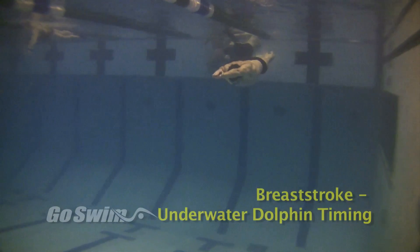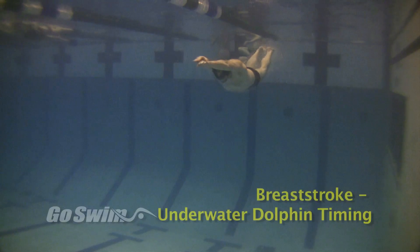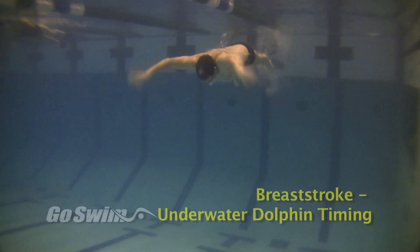What this single line means is: the hands must be pulling first, then at any point after that the dolphin kick can be used.